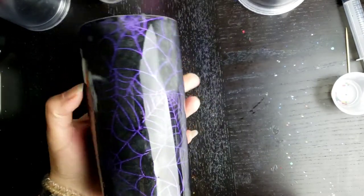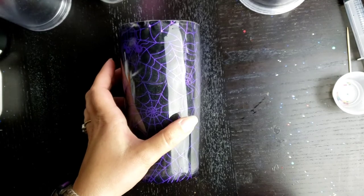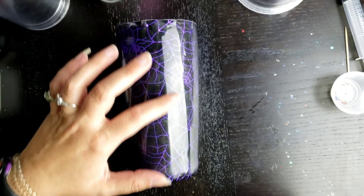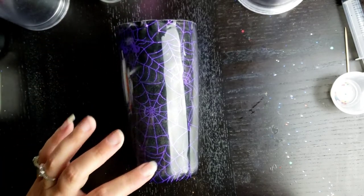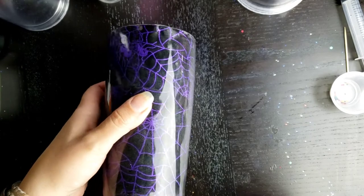This is a tumbler that I made last Halloween. It's a fabric-covered tumbler — it's covered with tulle. It's really quite pretty. It's not perfect, but it is one that I enjoy.